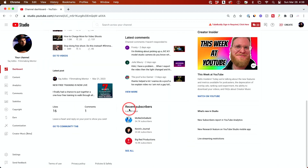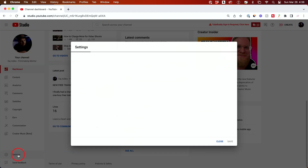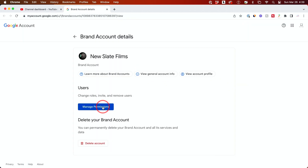Now let me show you something inside YouTube Studio. Go to the Studio section, go to Settings, click on Permissions, and go to Manage Permissions. Make sure no one has access to your account who shouldn't — maybe you gave someone access previously and they still have it. This is what happened to Linus Tech Tips: the hack happened through someone else's account that had access. They downloaded malware and the hackers got in through that.